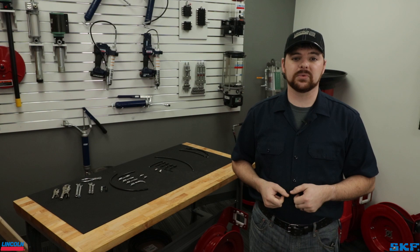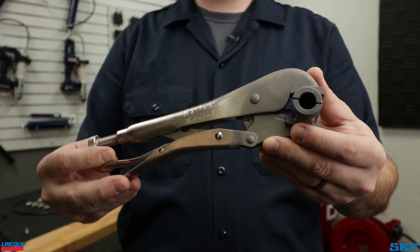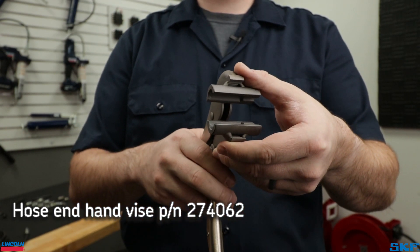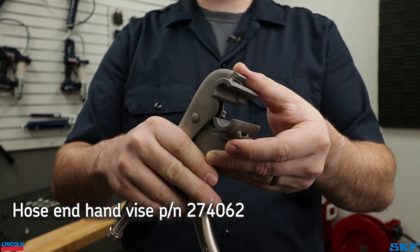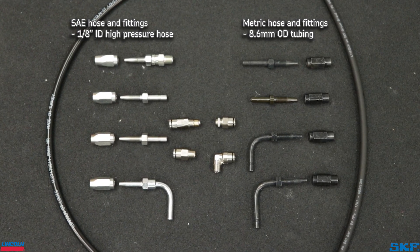There are a couple different ways of installing these — using wrenches or pliers — however for the purpose of this video I will demonstrate the proper procedure using a special hand vise tool created for this purpose. I would recommend using this tool as it may help reduce the chances of hand and wrist related injuries. I'm using one of our quarter inch hose studs, but the method is the same for both our SAE and metric hose ends.